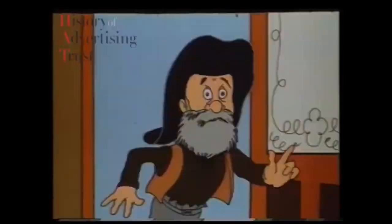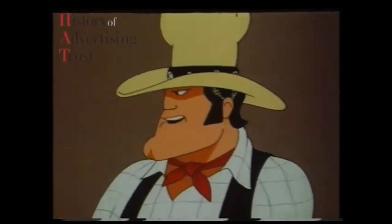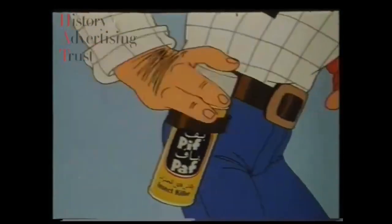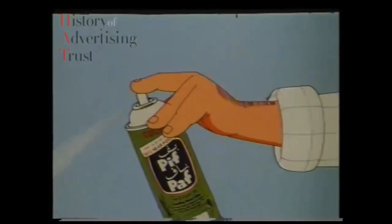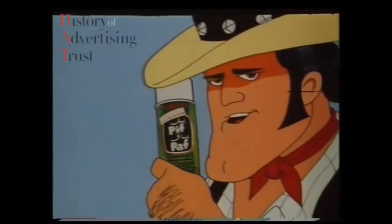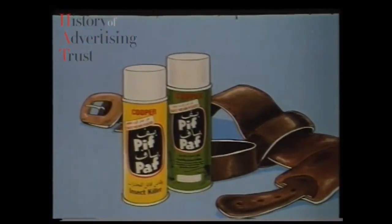Hey Pete, who's he and his gang? They're in town. No problem, partner — I'll clean up this town with Piff Faff. Take that, you pests. Look out behind you. Green Piff Faff will stop you, you dirty creeping vermin. And it'll keep on working for weeks. Buy Piff Faff — outlaw insect pests from your home.